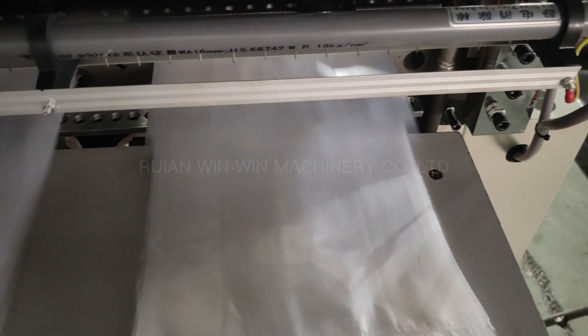This machine can produce t-shirt bags and flat bags. You just turn over the sealing light and it's okay.